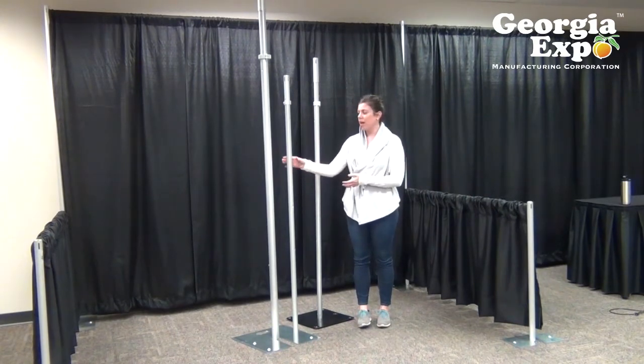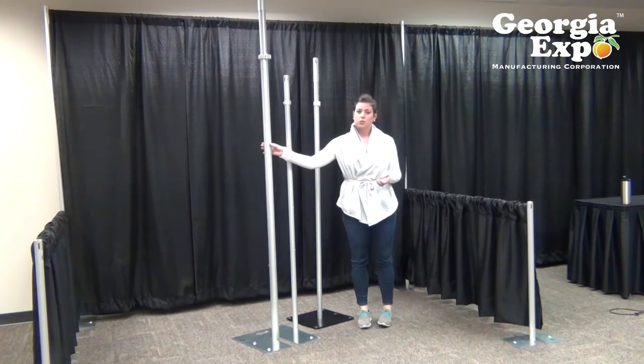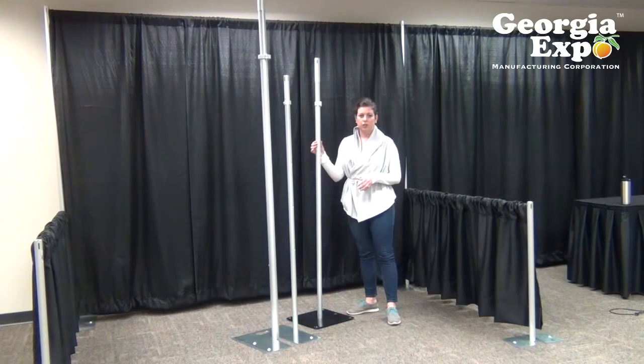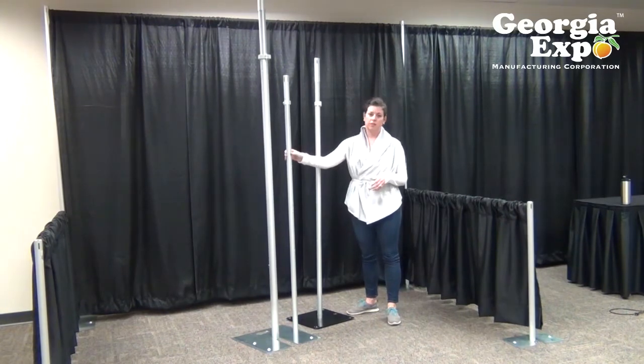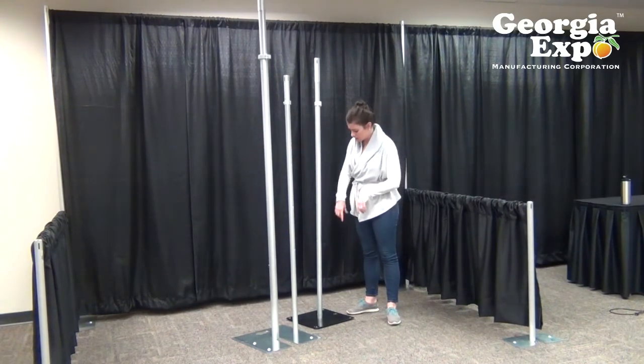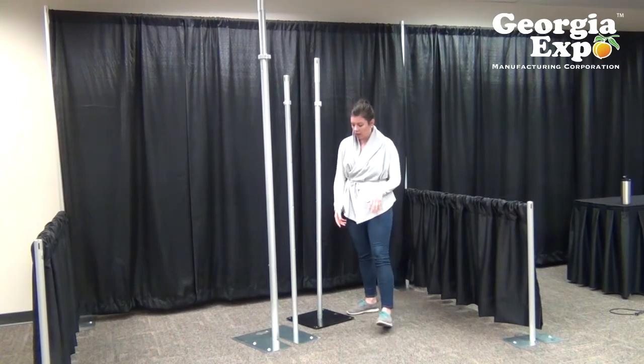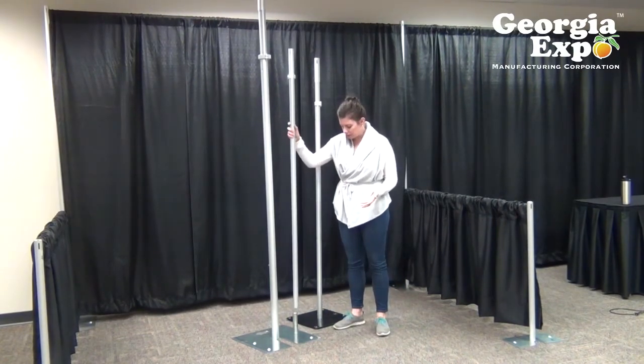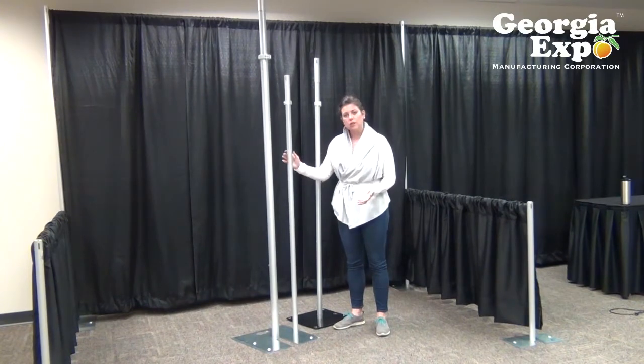We have it available in a one and a half inch diameter as well as a two inch diameter model. In the one and a half inch diameter model it's available in our screw-in system as well as the slip fit system. The screw-in system simply screws into the base plate, but the more popular one and a half inch model is the slip fit because it simply slides over the pin, so it's really easy to set up.